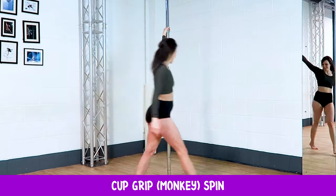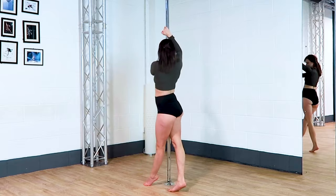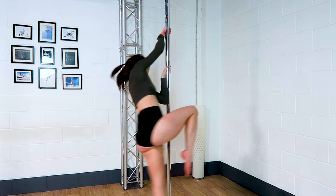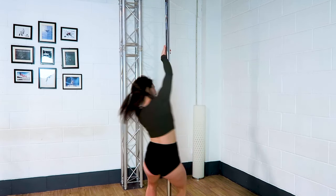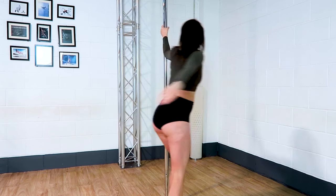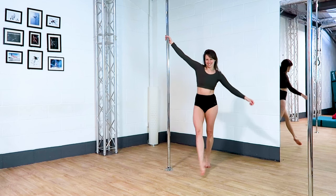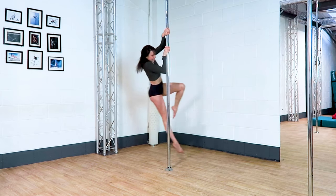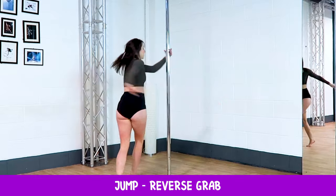Cup grip spin or monkey spin. I just like the feeling of this one — I like feeling like I'm going to fly. I take my bottom hand in a thumb-up grip or a cup grip, and I take my top hand in a cup grip, so the outside hand comes above the inside hand as you jump up. There are loads of different leg variations depending on what you want to add on. For now I'm just bending my outside leg, but you can keep both legs straight, both legs bent, or have one in front of the other. Just feel like you're flying around the pole and enjoy this one.